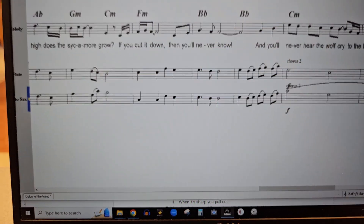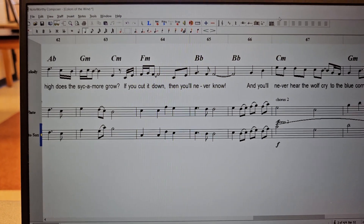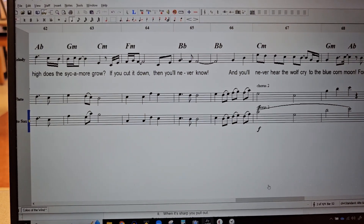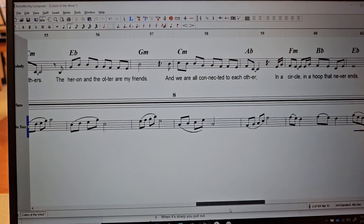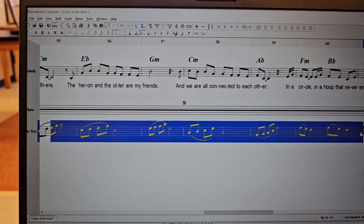Please stop and pause and rewind and loop this video and change the speed as needed until you get that part really awesome, because in through here this is like feature central for altos, and we need it really strong.